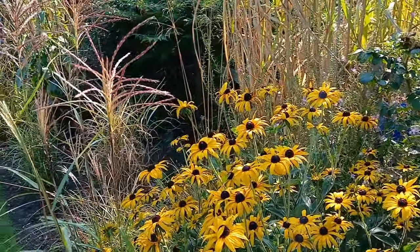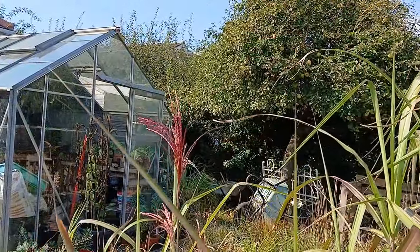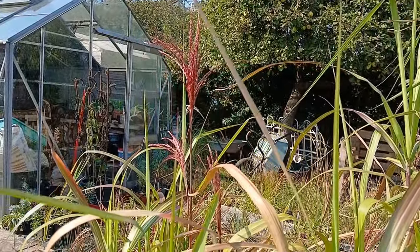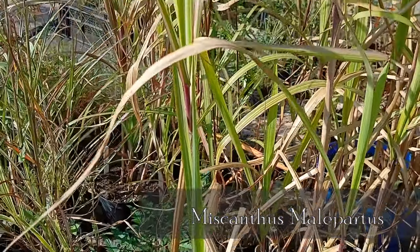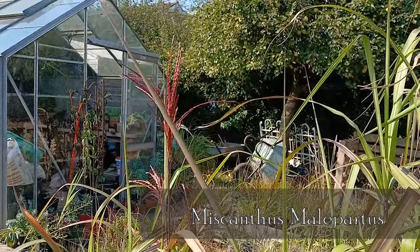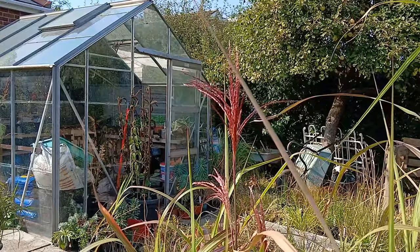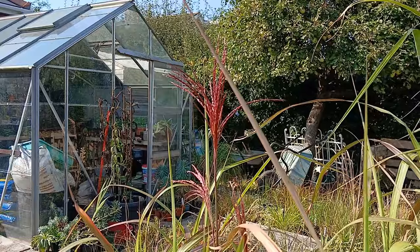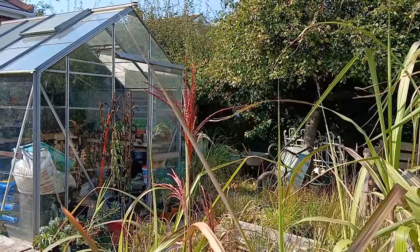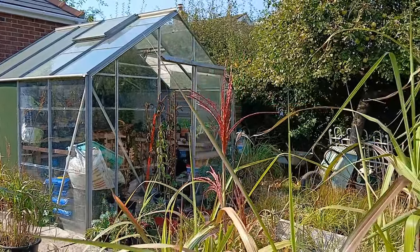That flower head or seed head is Miscanthus sinensis 'Malapartus', and it's in my stock bed. Got quite a few in here. It really is one of the best — that alongside 'Memory' is a real good one. It has a lovely red colour and it blows and fluffs up really nicely. That's another thing I look forward to — wonderful.